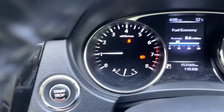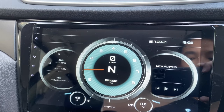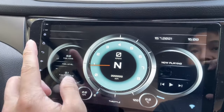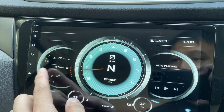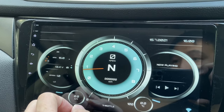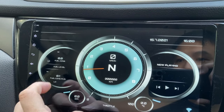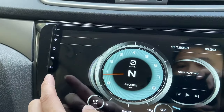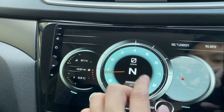I can see the RPM immediately showing on the display — that's pretty cool. Once connected to the OBD2, I can see PSI readings and temperatures, battery information, and fuel consumption. My current fuel consumption is showing 8.6, though I'm not sure it's fully connected yet.